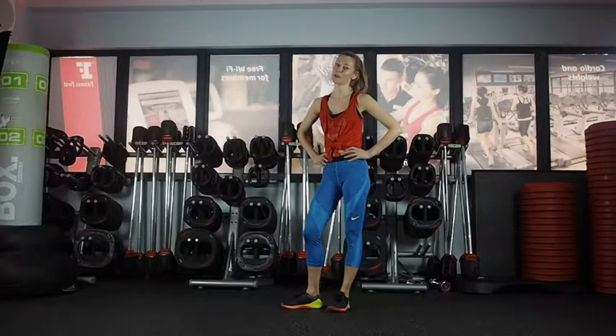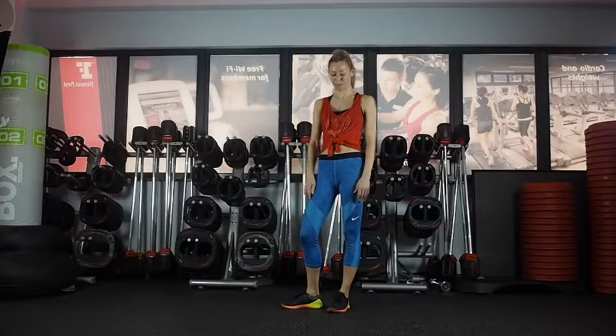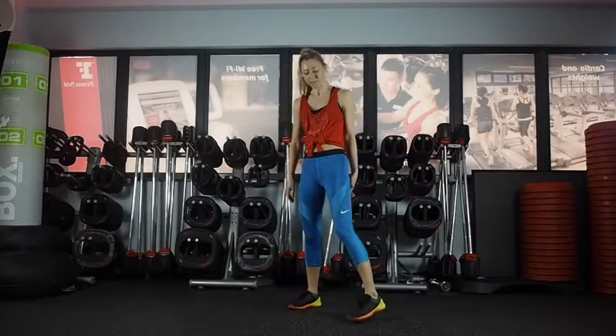Hi, my name's Jenny and I'm a minor body coach. This is a quick warm-up video just getting the body ready for the main workout. So we're going to go straight into it.